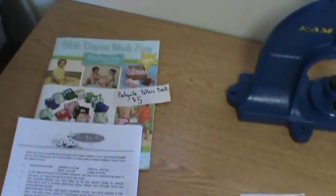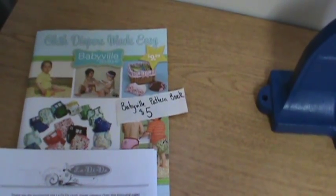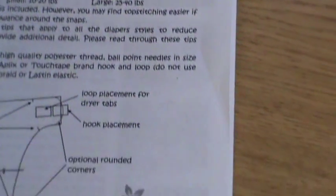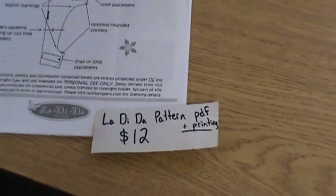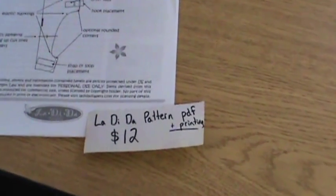The patterns I've purchased so far are the Babyville book — I got that on sale for $5.00 — and the La Di Da pattern, which is a PDF file. I included in the price the PDF plus the cost of printing, because I live in the middle of nowhere and had to pay to have it printed, so that's $12.00.